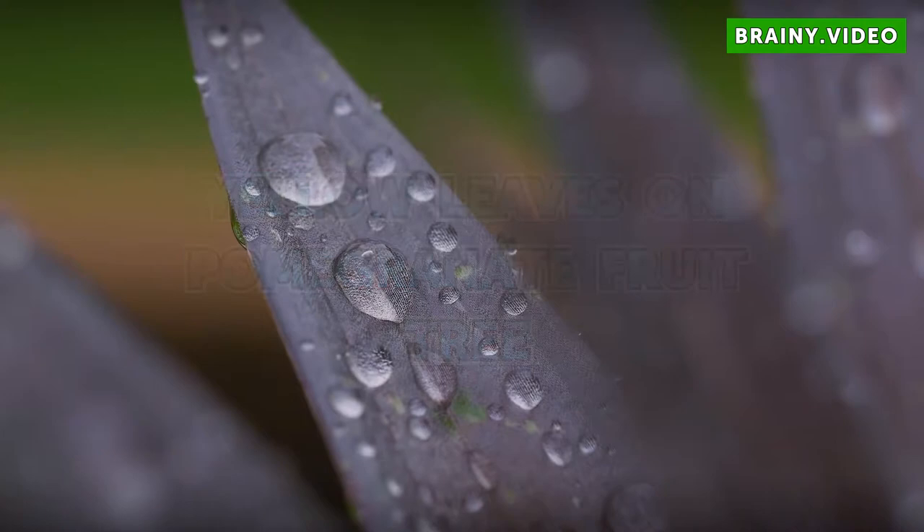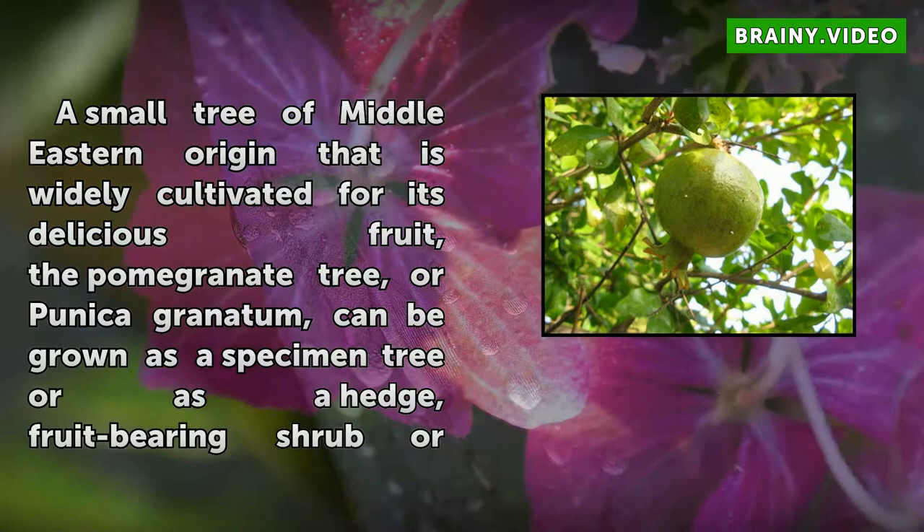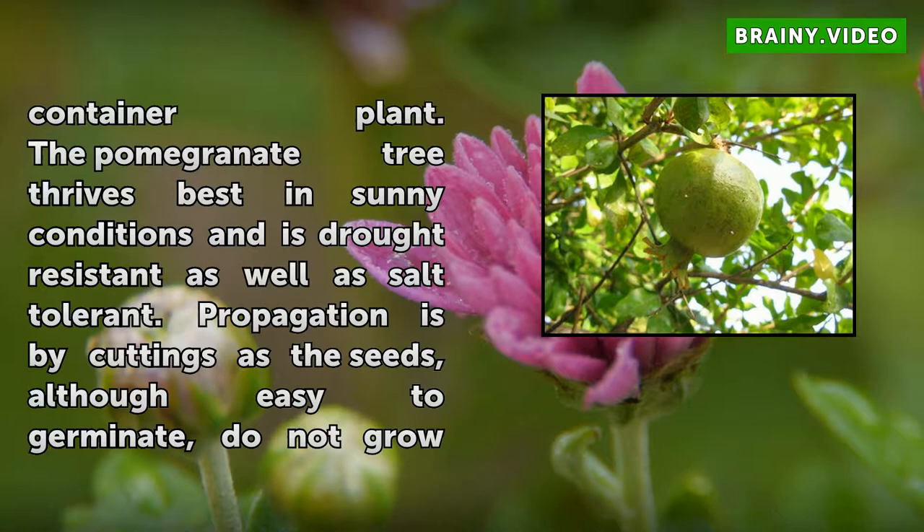Yellow leaves on pomegranate fruit tree. A small tree of Middle Eastern origin that is widely cultivated for its delicious fruit, the pomegranate tree, or Punica granatum, can be grown as a specimen tree or as a hedge, fruit-bearing shrub, or container plant. The pomegranate tree thrives best in sunny conditions and is drought resistant as well as salt tolerant.